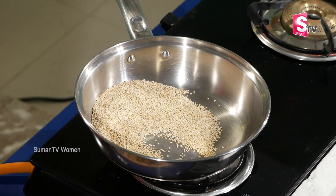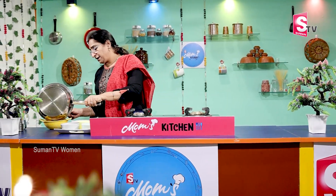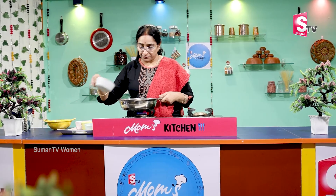The butter is a dark color. It's a little bit better. We'll make it a little better.